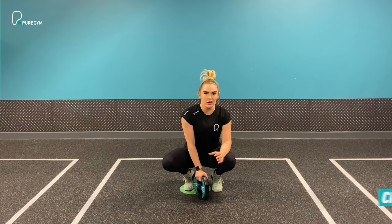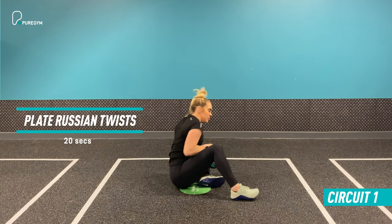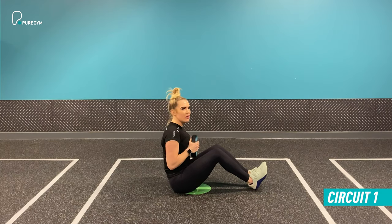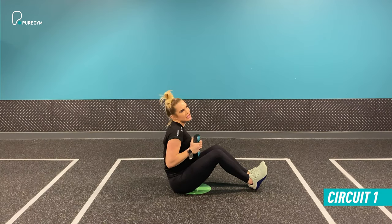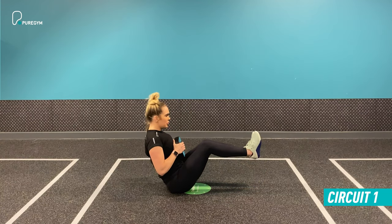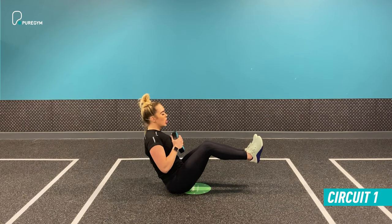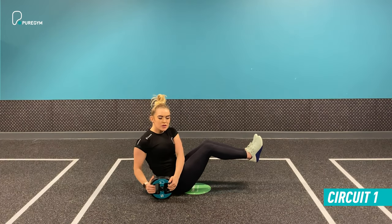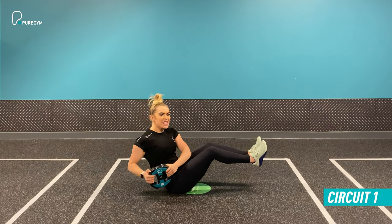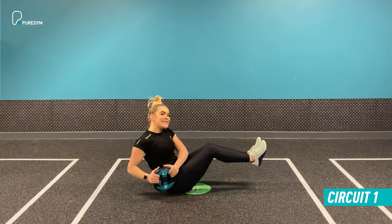Exercise number one is a plate brush and twist. Sit down and grip the plate nice and tight. Option one: pop your feet down, placing the heels gently on the floor. Option two: bring the feet up off the floor. You're looking to create that bend at the hips, through to the knees and into the chest. Give the plate to one side, pop it down, and then to the other side, trying to keep tension and keep your feet as still as you can.